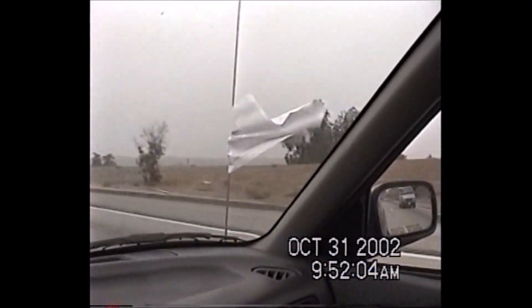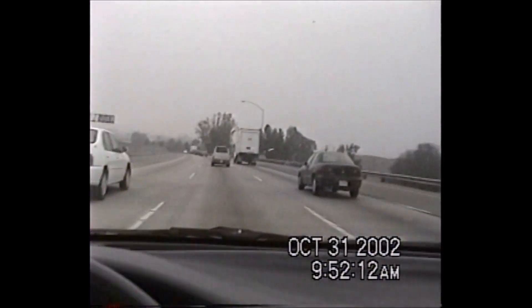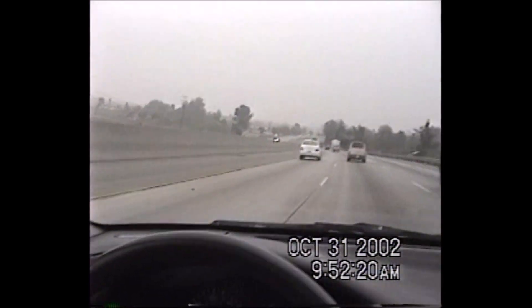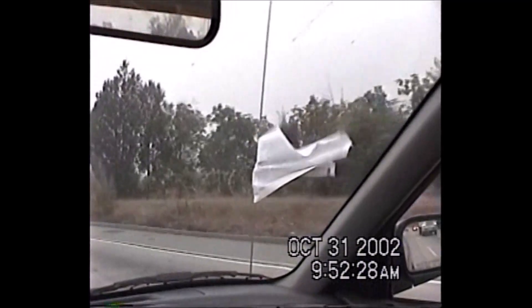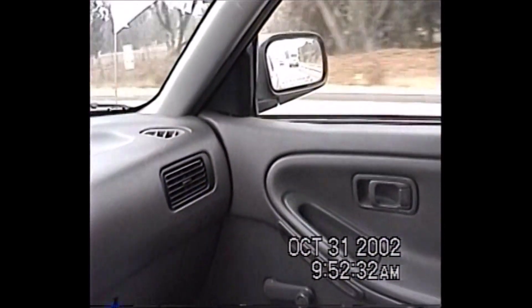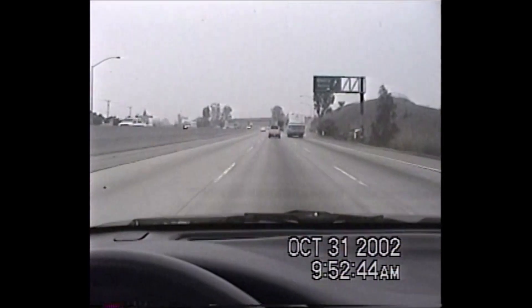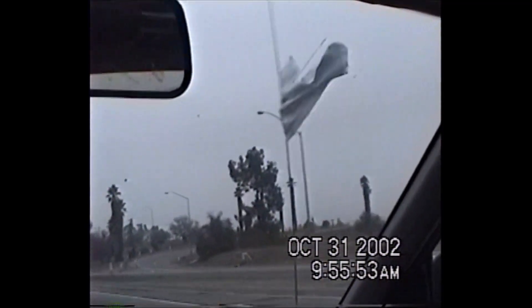Now today is a big day — it's Halloween. How often does paper fly and get caught on the antenna of the car? How often does that happen? Very seldomly. Now look what it's doing — it wants to come off, but the antenna is going wild because of the wind and the paper.